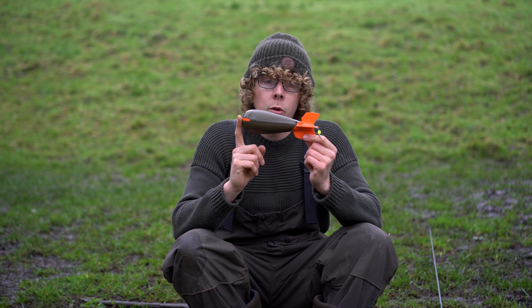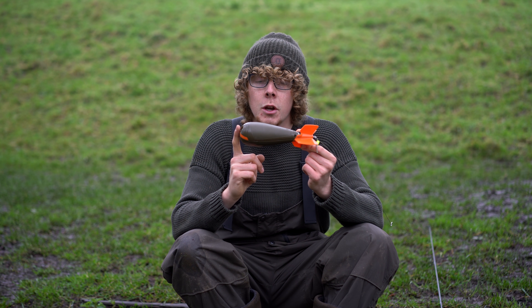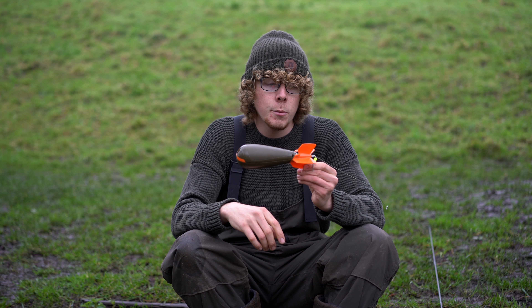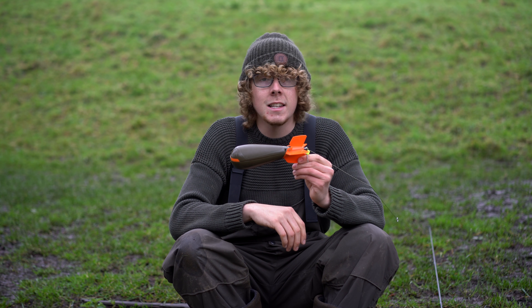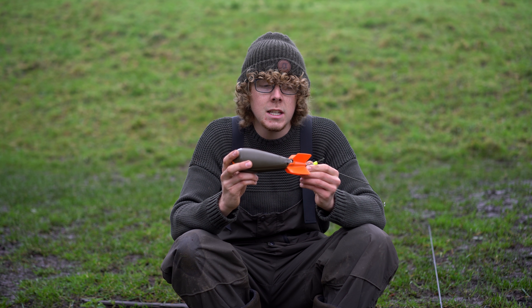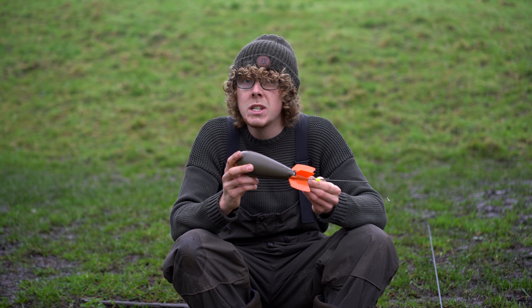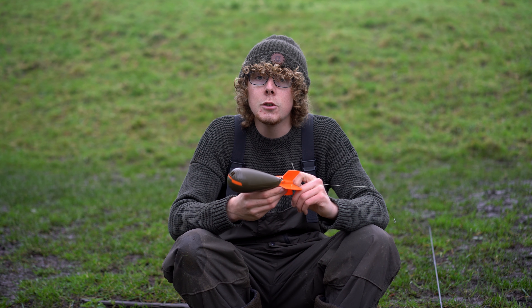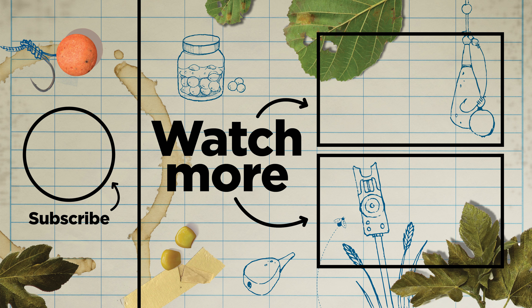There you go — the TF Gear Airbomb. I've been practising for this for the last half hour or so and it's really satisfying when it hits the clip and sprinkles your bait really delicately over where you'd be fishing. I'm going to have to stop now because this is a day ticket venue and the swims I've been using are now filling up. If you are interested in this, please do visit the TF Gear website — you can pick them up for £13.99. I hope you've enjoyed this video. Cheers for watching and I'll see you again soon.